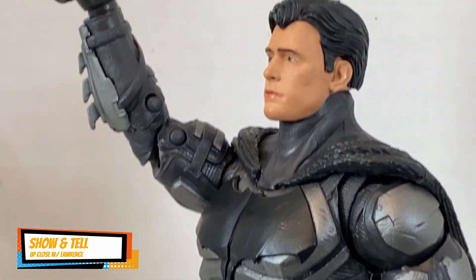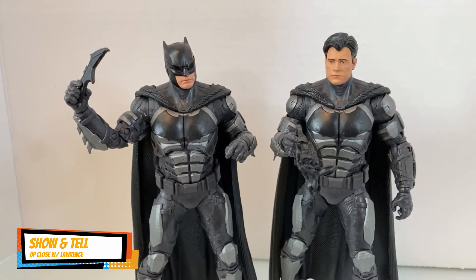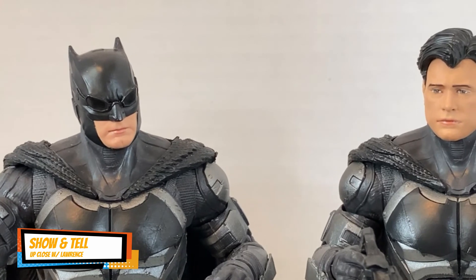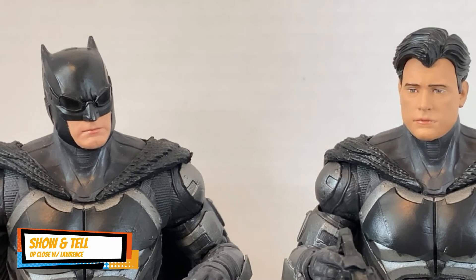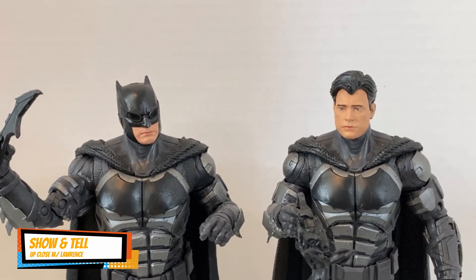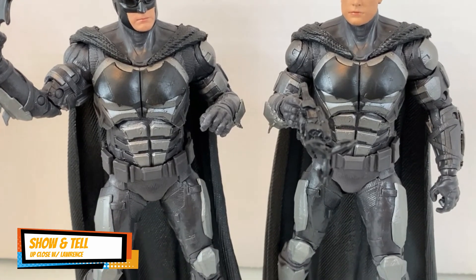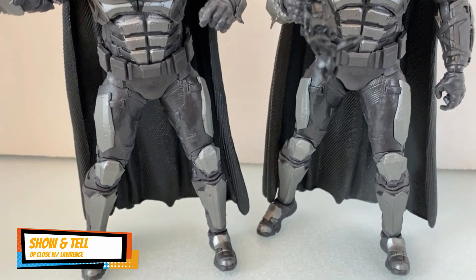Let's pose him side by side with the cowl version. They're the same size and everything — the only difference is one has the cowl and one doesn't. Between the two, if you get to choose one to buy, I would buy the one with the cowl. If you're not really a Batman collector, I think you can pass on the unmasked version honestly.